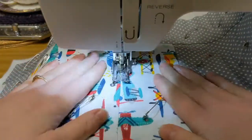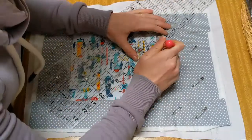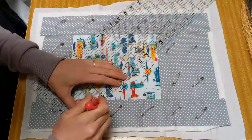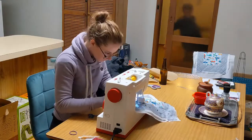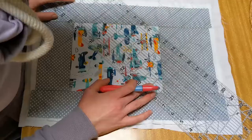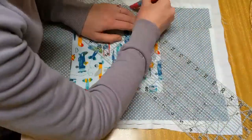Then stitch in the ditches. You can get fancy and use a free motion foot or do whatever pattern you like, but I like squares — one and a half inches on each side. It's boring but you've got to do it so the wadding inside doesn't fall apart.